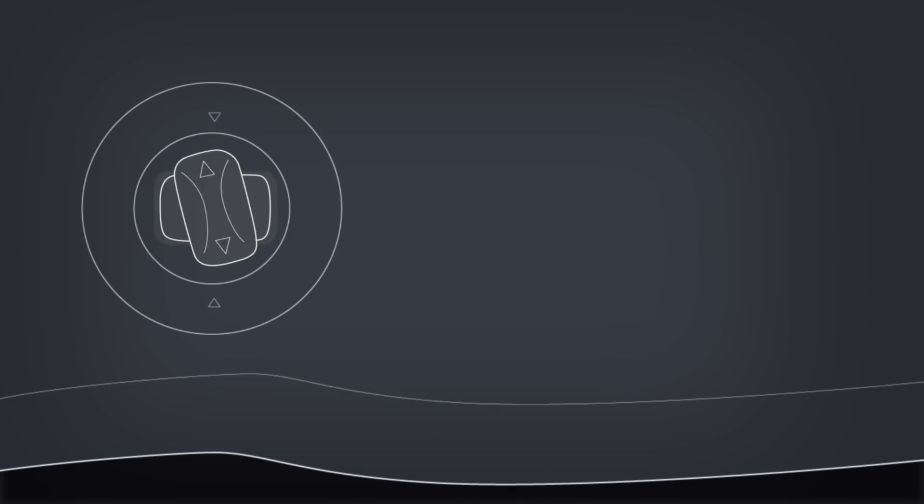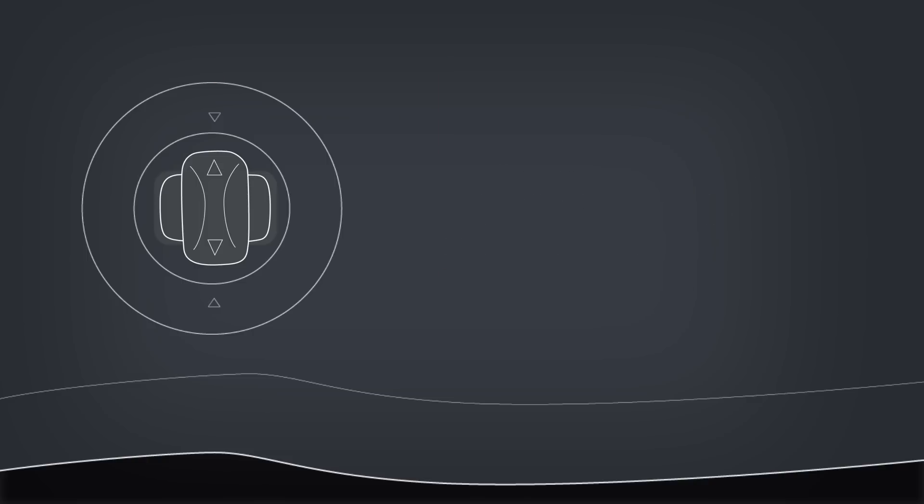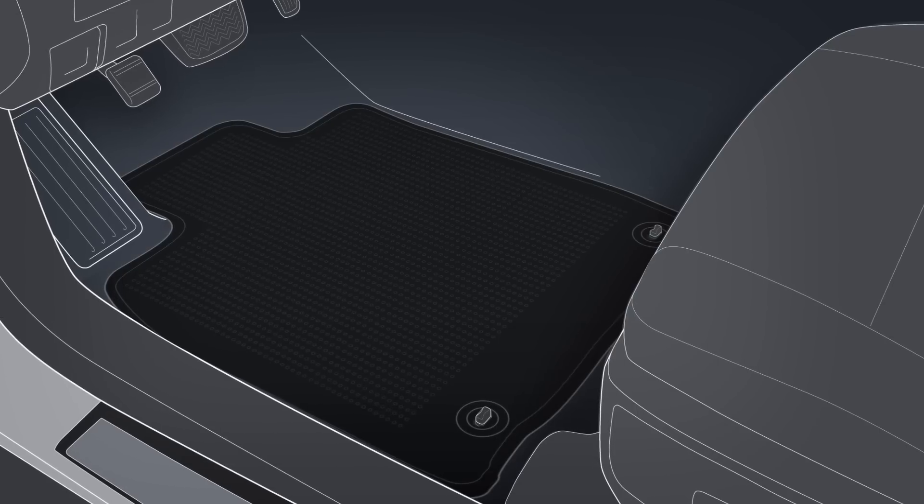When refueling and after a car wash, check that the driver's floor mat is properly secured with the retaining clips and that it's otherwise correctly installed. Never install the driver's floor mat upside down.